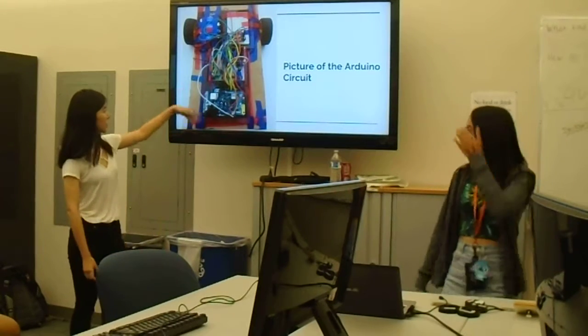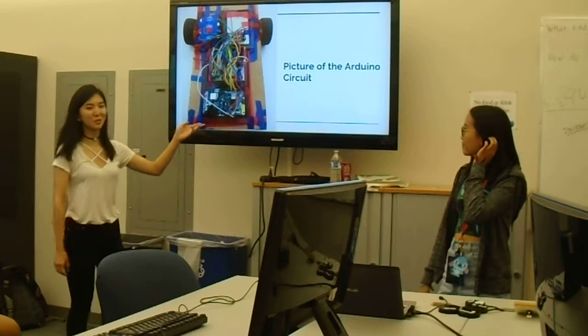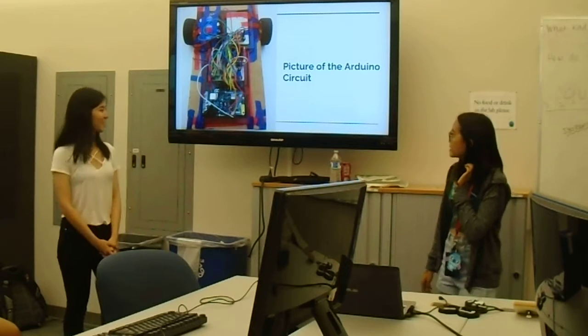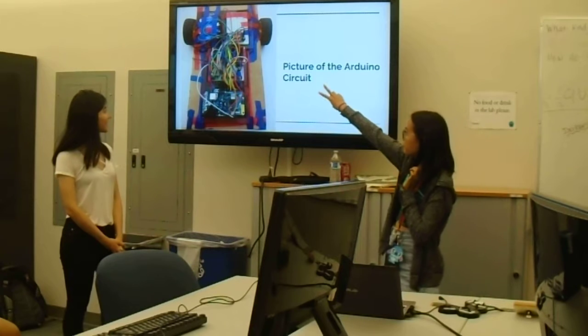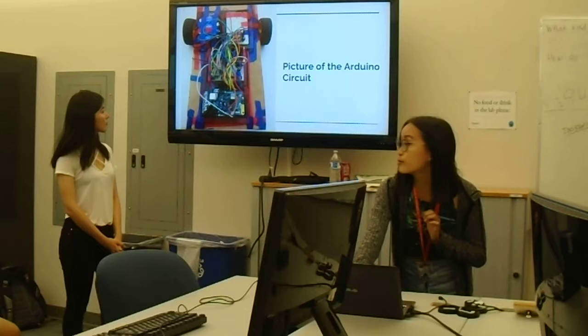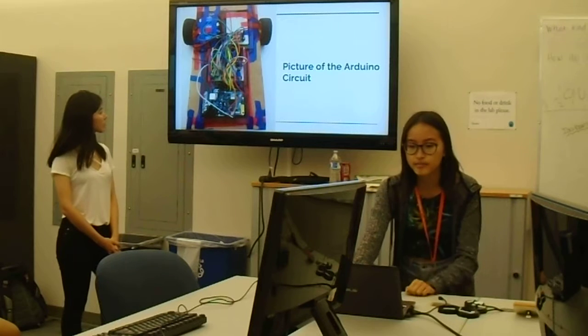Here's a picture of the circuit. Because it's so complicated, we didn't make a diagram — we just took a picture of the circuit. As you can see, we use one Arduino and two breadboards to fit all our equipment. There's also another battery pack underneath the alarm clock.